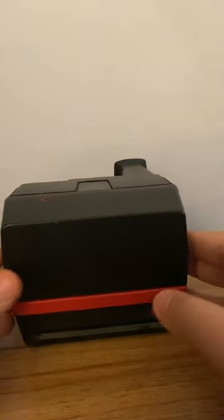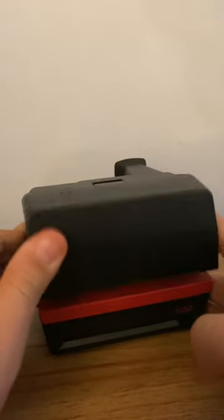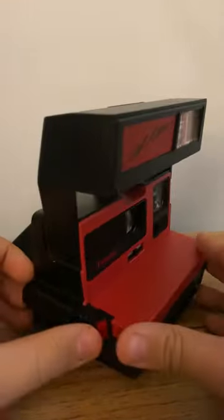Hello and welcome to my channel. Today I will be showcasing a Polaroid 600 camera. This camera was used in the 1980s. It was called a Cool Cam.